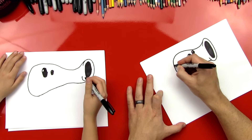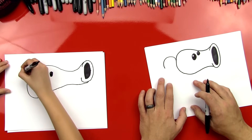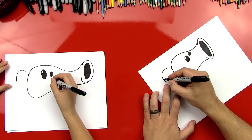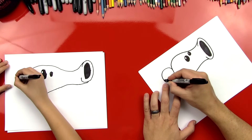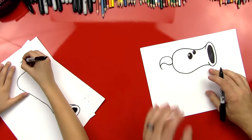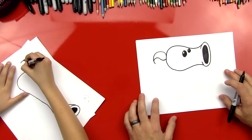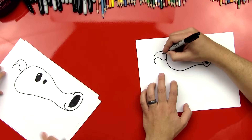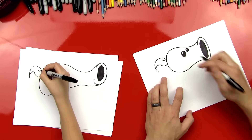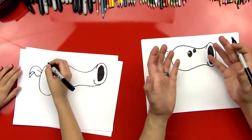Now let's do the leaf on the back of his head. So we're gonna do a big curved line that comes out and down, curls around. And then we're gonna start back over here — we're gonna start up about halfway up this line and do an S line right back into his head. See how that's an S? Kind of a backwards S, and a sideways S. And then we'll do the little leaf line right there, and then we're gonna finish the back side of this leaf by putting a little line right there. Awesome, we're done with his head.